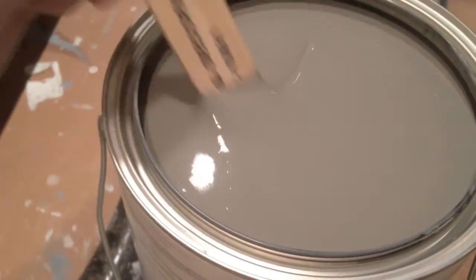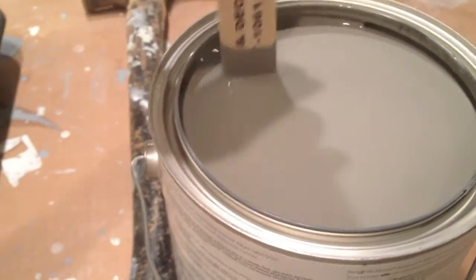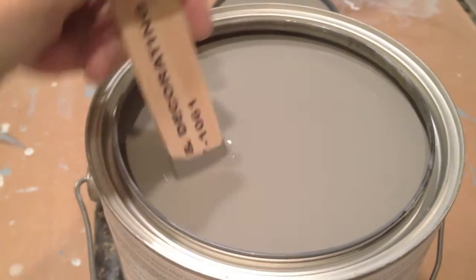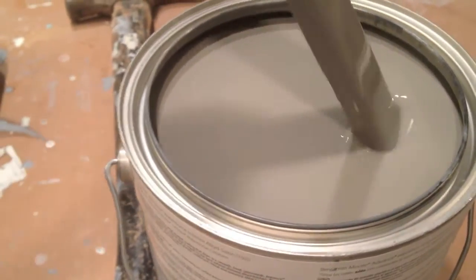I just opened up this alkyd paint and my first thought is this stuff is thick. The guy at the store kept saying you don't want to thin it with Floetrol because it's specially formulated. So I'll just do the back of the doors first and see how I like the way it works. When I first opened the paint, I was saying this is so thick, this is not going to be any good.